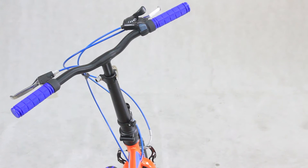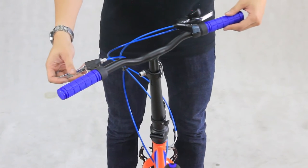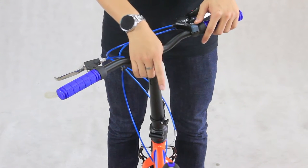Before we start off, you will have to make sure that the following steps have been followed. Using your eyesight, check the handlebar to see if it is perpendicular. If yes, then you can just skip the video and start enjoying your ride. If no, then we will proceed to the next step.